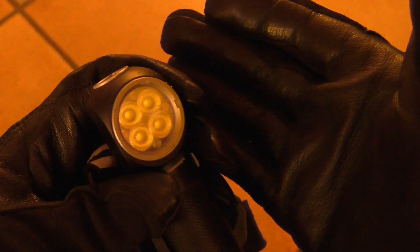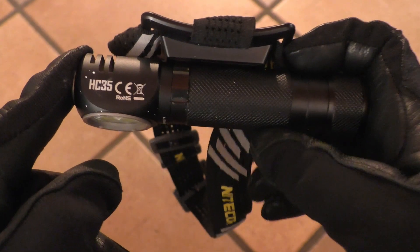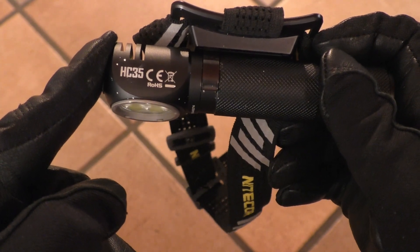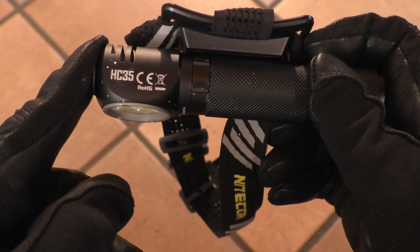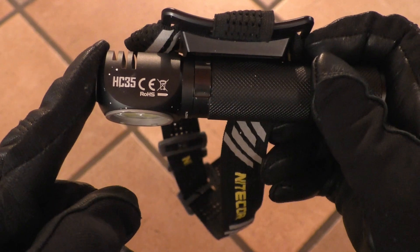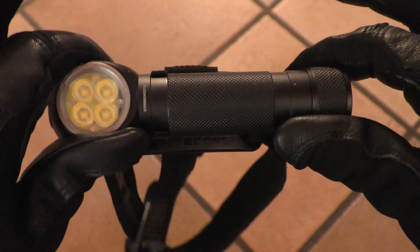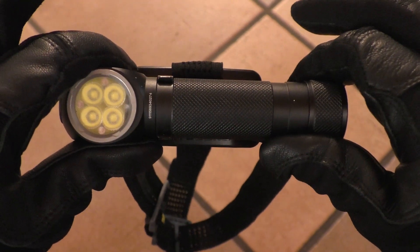The other shortcut is for turbo mode: from off, press and hold for more than one second to activate turbo. I used this light to paint my walls because I needed a very smooth light with virtually no imperfection in the beam — and the HC-35 delivers a very wide, fluid, and flawless beam.